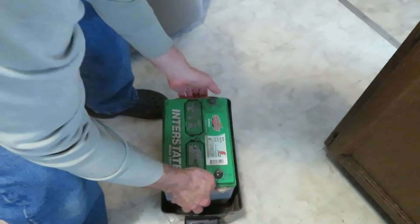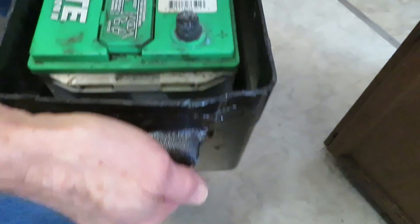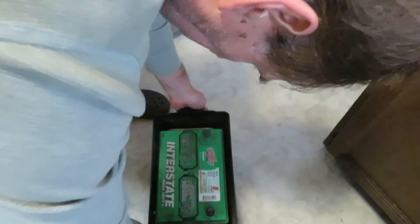Now for the battery box. A battery might weigh upwards of 40 pounds — let's see if this thing's going to hold up. And it does. Thanks for watching and please subscribe. I'll see you next time.